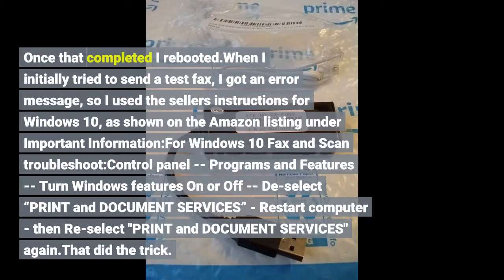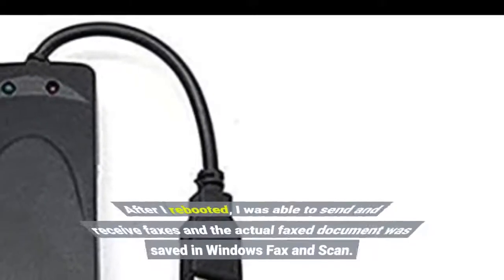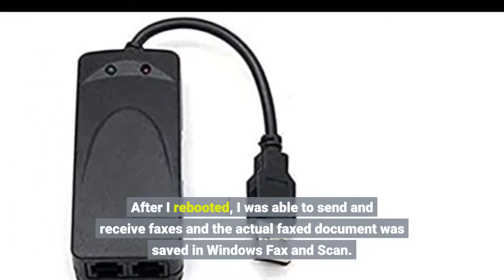When I initially tried to send a test fax, I got an error message, so I used the seller's instructions for Windows 10, as shown on the Amazon listing under Important Information for Windows 10 Fax and Scan Troubleshoot: Control Panel, Programs and Features, Turn Windows features on or off. After I rebooted, I was able to send and receive faxes, and the actual fax document was saved in Windows Fax and Scan.